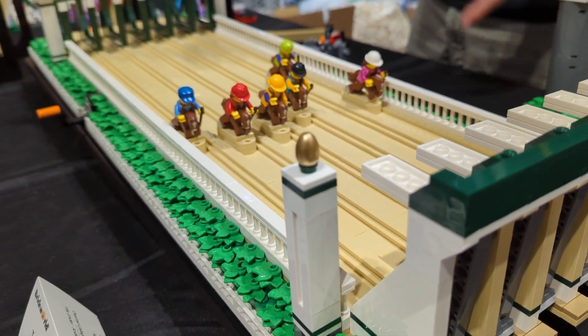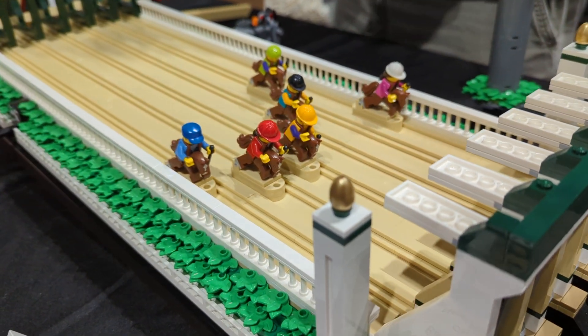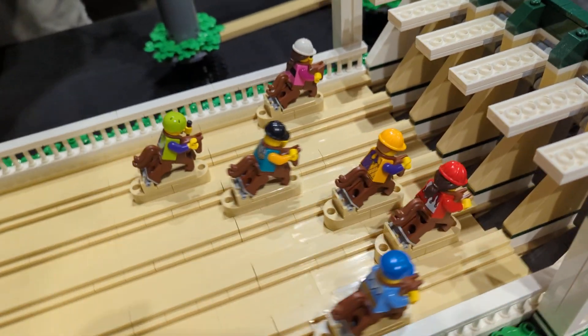The goal is for a random outcome, which I'm still trying to achieve. The principle works on friction — the axle pushes the lane forward and there's a rubber band underneath that snaps it back. That's all it takes to move them forward.